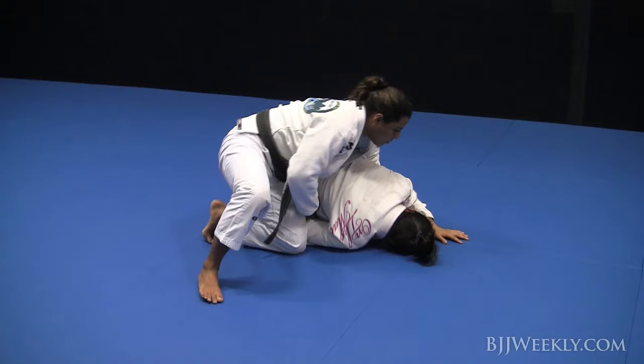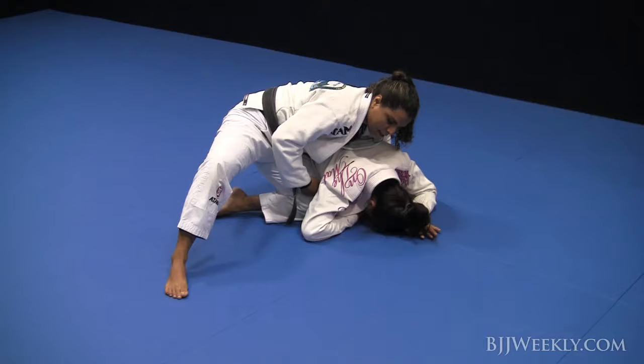End up on the same position of the second drill — on the side, bring your knee inside, hold the collars, and posture up.